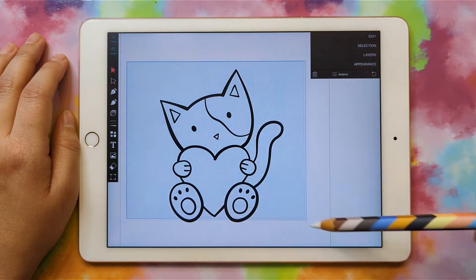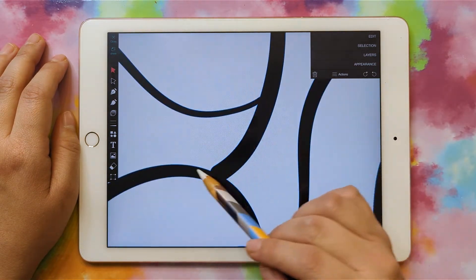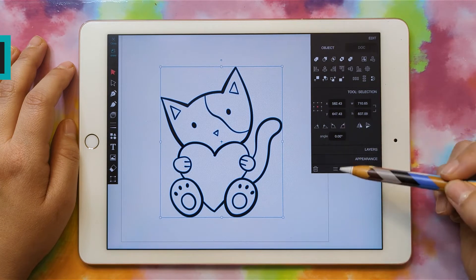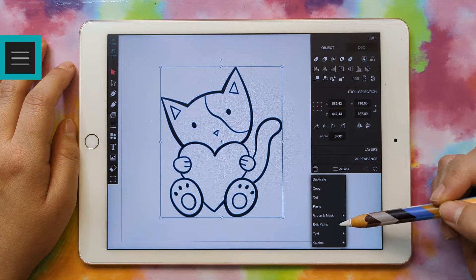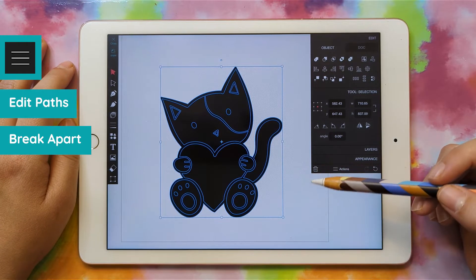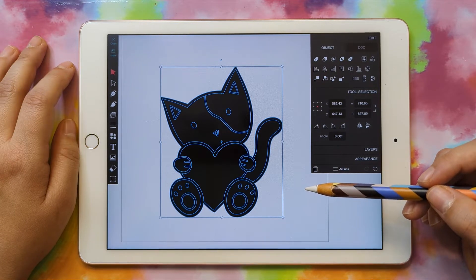This is just all one shape — you can see the blue outlines around it. Now I'm going to go to Actions, Edit Paths, Break Apart, and now all of the little inside pieces are their own piece.